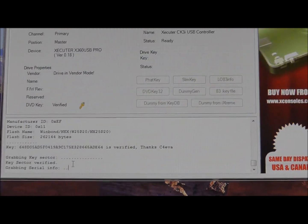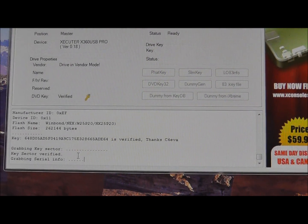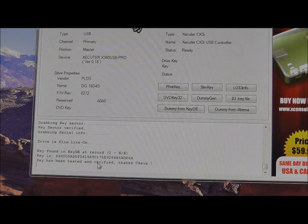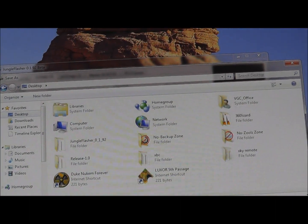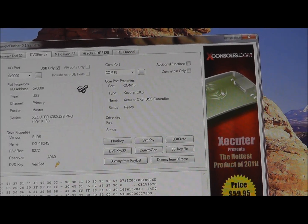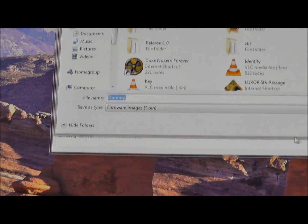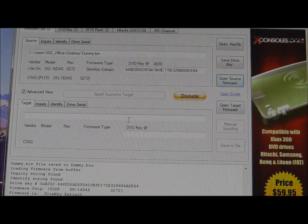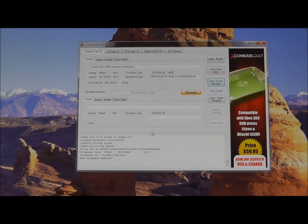As you can see it's getting all my information, and then it's asking me to save my information. Now it's hashing the drive and saving my dummy. Pretty simple, and that's it.